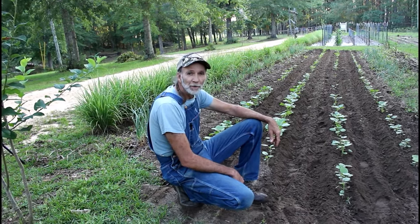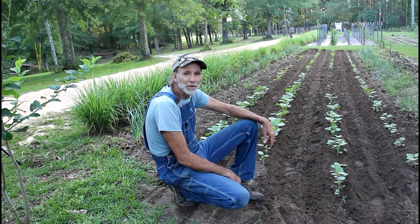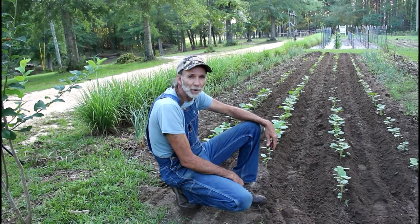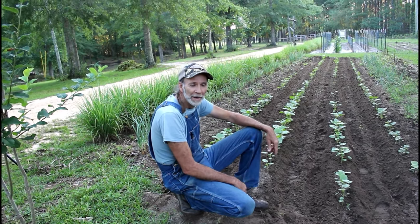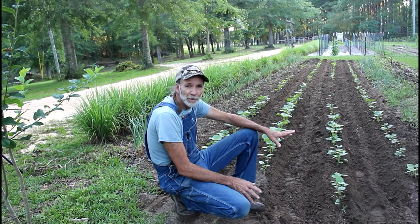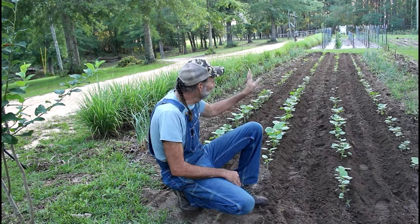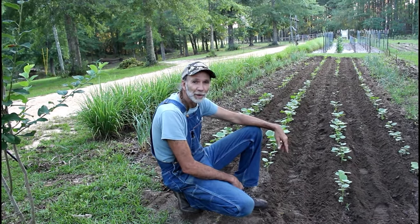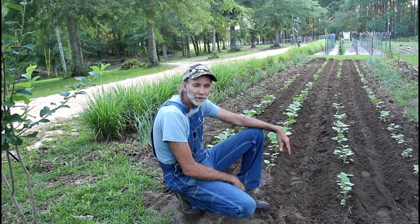We're going to see now if the okra actually makes — I've never planted this variety before. Time will tell, and we'll take you along on the journey and show you the progress of it and how it works. The good thing about the plain double wheel hoe is we can come back even when the okra gets big and still plow between the rows and get the grass out. That's one thing we really like about it, so thank you guys for watching Deep South Homestead.